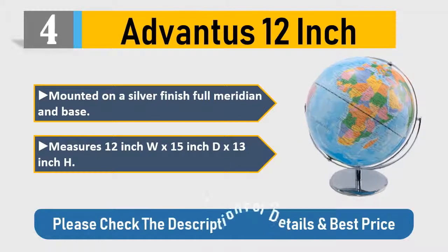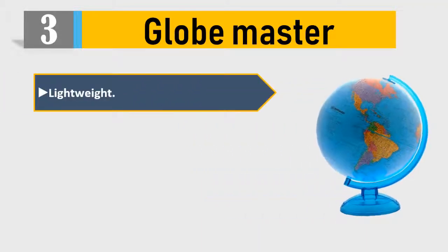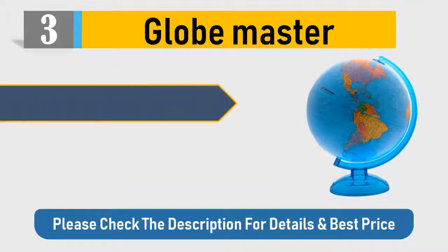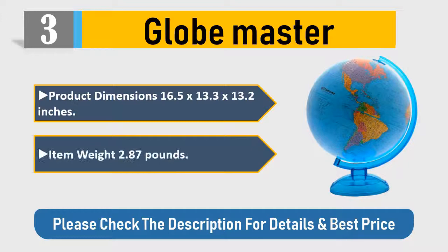Number three: Globe Master — lightweight, a must-have for any teacher or student, ideal for any learning desk. Detailed geography. Product dimensions: 16.5 x 13.3 x 13.2 inches; item weight: 2.87 pounds. Please check the description for details and best price.